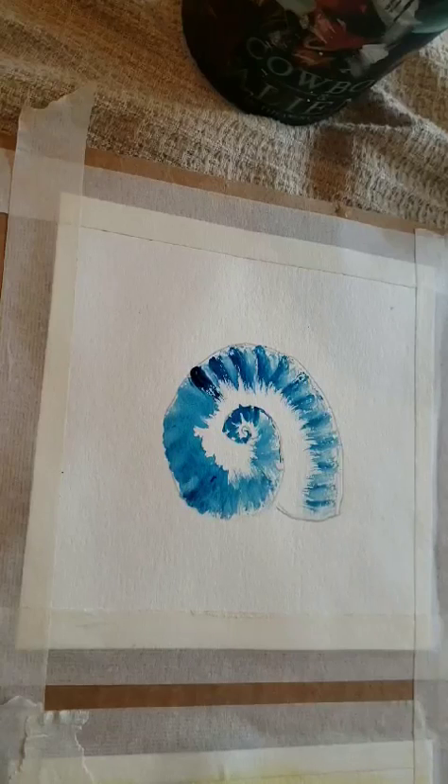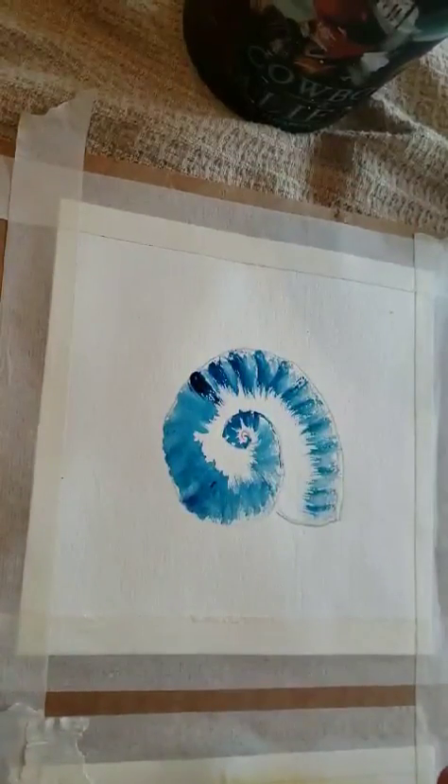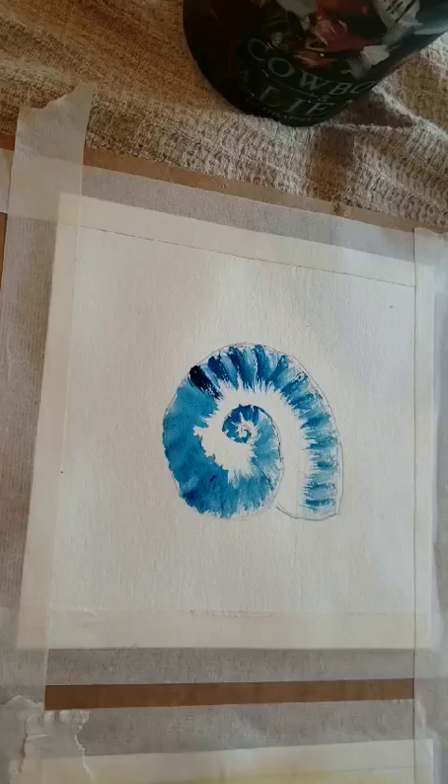For the sake of time, you could do this two ways. I'm going to put a yellow background. You could put a whole wash on here like we did in the first week, let it dry, and then do the seashell on top. Or you can wet it and do a wash but leave the shell area white, let it dry, and then do it. But for the sake of time, I'm just going to take — this is yellow orchid — and just take wet paint. I'm not going to saturate the paper first because it will run into the blue.